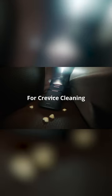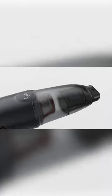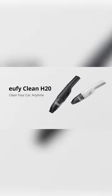Additionally, its multi-nozzle design along with an LED light enables you to clean all those hard-to-reach areas, including crevices, in no time. So if you need a compact but powerful car cleaning tool, look no further than the HomeVac H20 from U5.